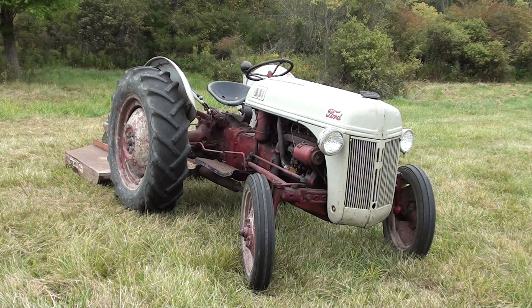The cooling system holds 12 quarts and has a four-blade fan on it. This one is actually equipped with what I think is the original generator, and it actually works well. It has a six-volt battery, a single-plate clutch, and the rear axle ratio is 6.66 to 1.